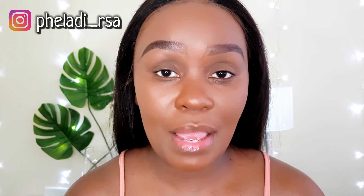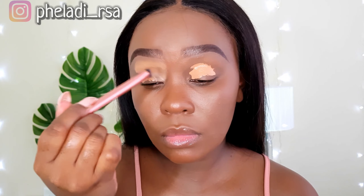Hello beauties, I hope you guys are still doing lovely. If you're new here, my name is Peladi. In today's seventh episode of my 'How to Do Eyeshadow' series for beginners, I'm going to start off by prepping my lid.